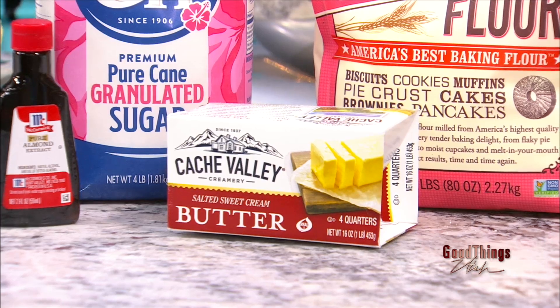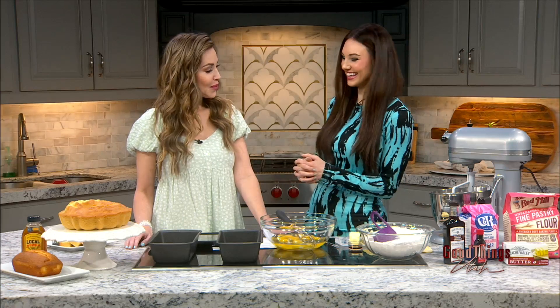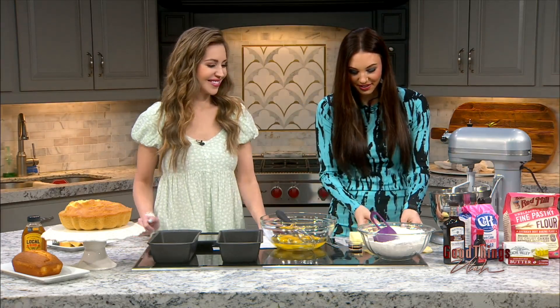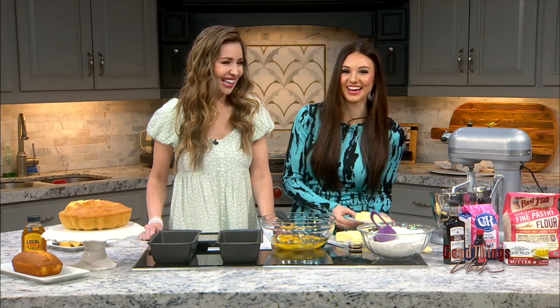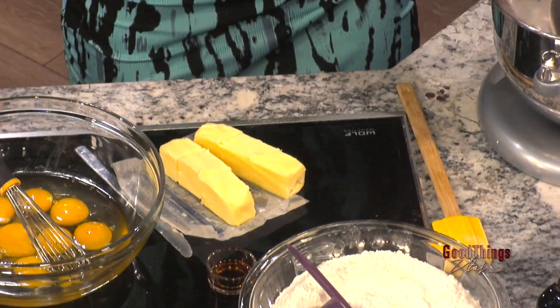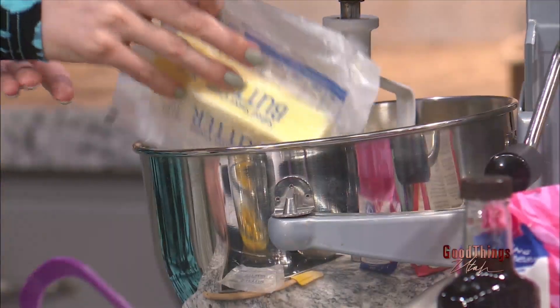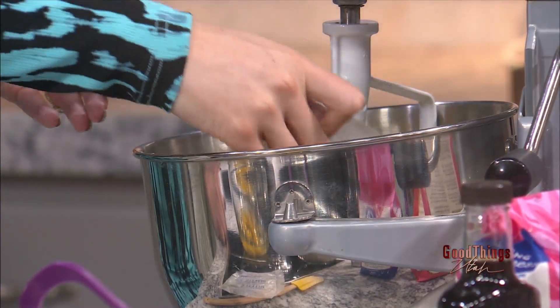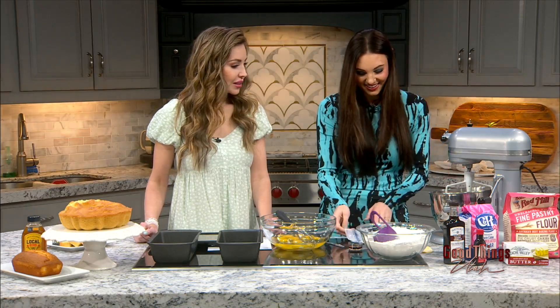When you begin, the sugar, butter, and eggs always go together — that's what gives you the texture and makes it fluffy. We have one pound of butter here, which is a lot — just kind of look away. We're indulging and celebrating a fun national holiday! That's four sticks of butter.